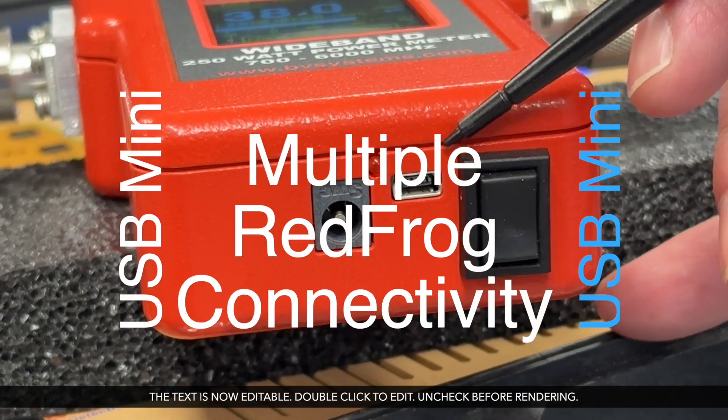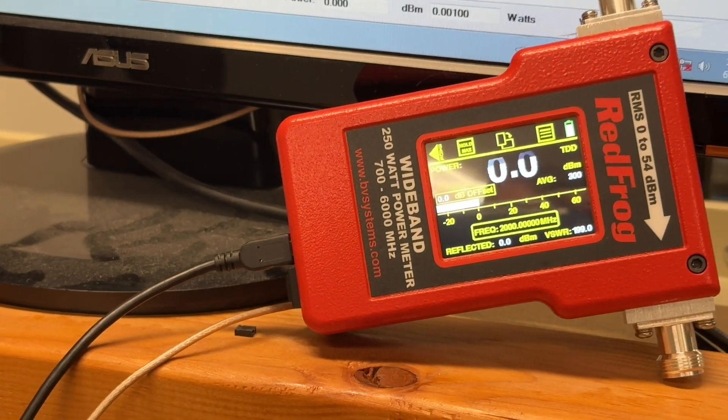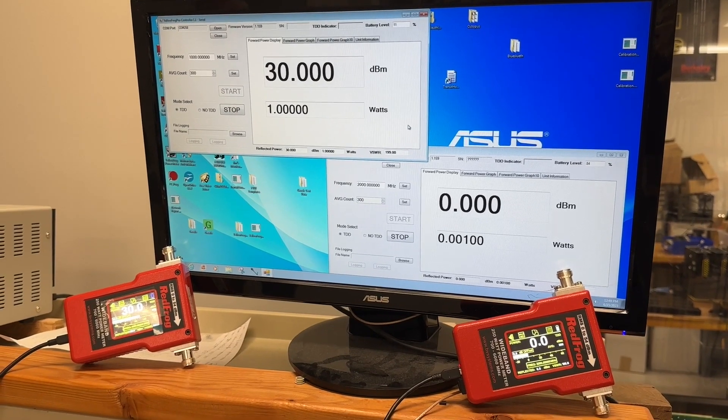The Red Frog also has a handy mini USB port that allows you to connect to a PC. We supply PC software and you can actually connect up and look at several screens of multiple Red Frogs if you need to compare output.